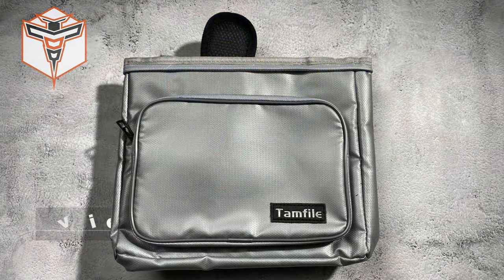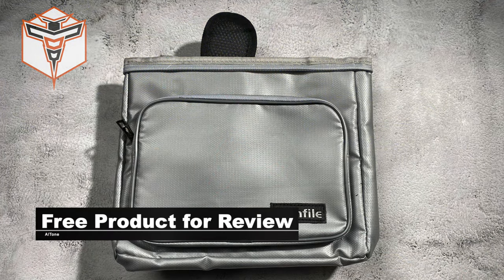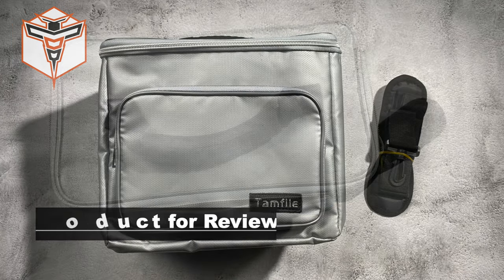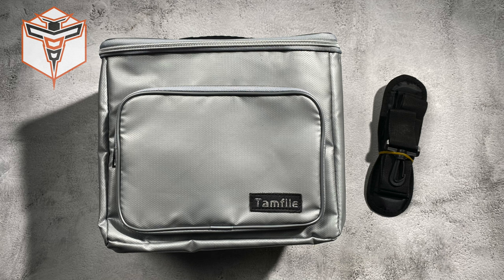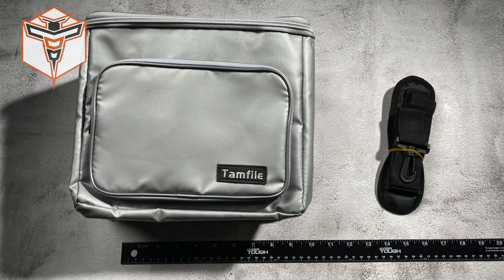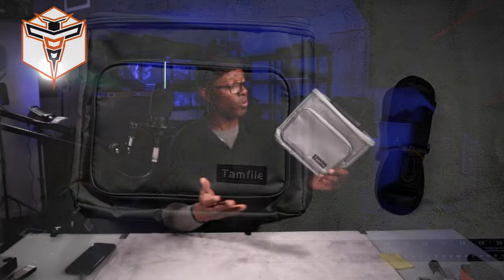My name is Altone and today I wanted to talk about this lipo bag I just received. If you know anything about lipo batteries, they're the most dangerous thing in the RC hobby. They're not your regular double-A, triple-A, or C batteries — they're made specifically to deliver the power necessary to function. If those batteries are not stored or treated properly, you could have some serious issues, so you do want to have a good lipo bag in your possession.